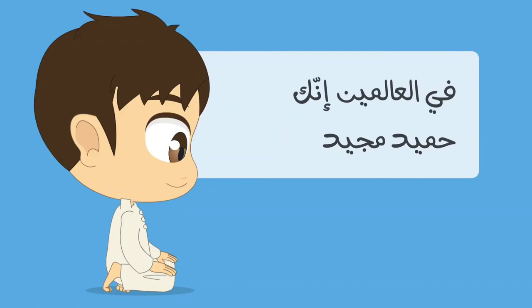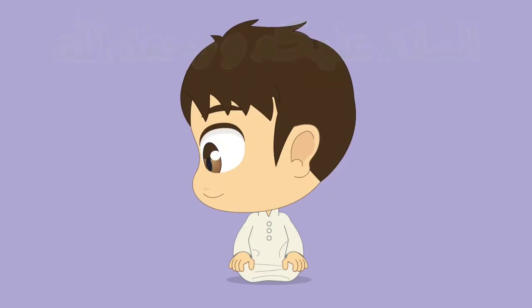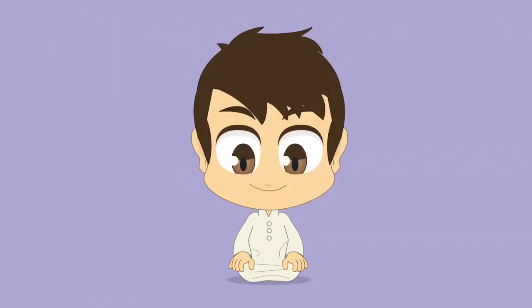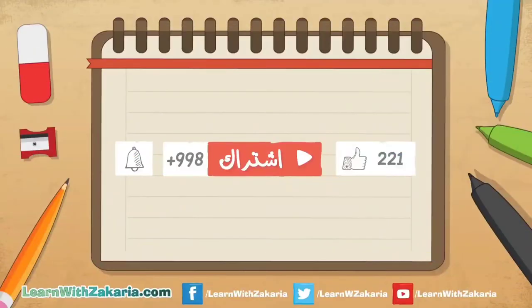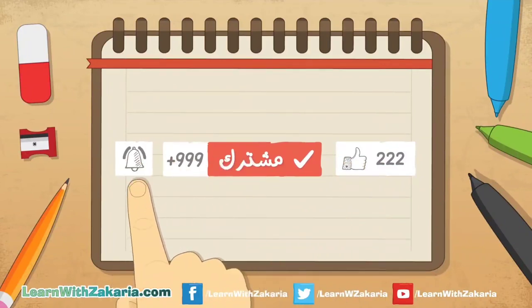Finish the Salah with Taslim: السلام عليكم ورحمة الله to the right, then السلام عليكم ورحمة الله to the left. We've just learned how to perform Salah. Don't forget to share, like and subscribe. See you next time, inshallah. لا تنسوا الإعجاب والاشتراك وتفعيل الجرس ليصلكم الجديد. دمتم في رعاية الله وحفظه.